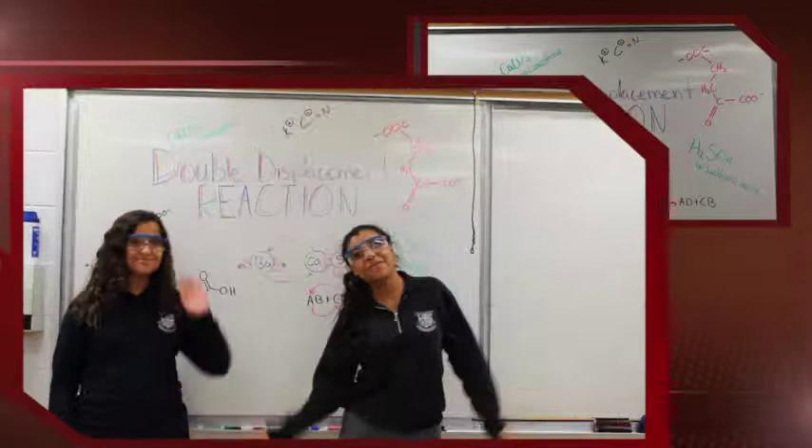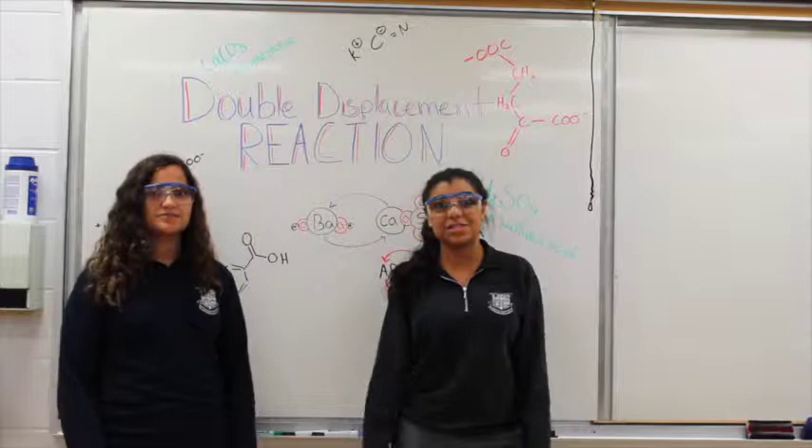Welcome, fellow chemists. My name is Autumn and I'm Maria, and today we'll be demonstrating and explaining the principles of a double displacement reaction.